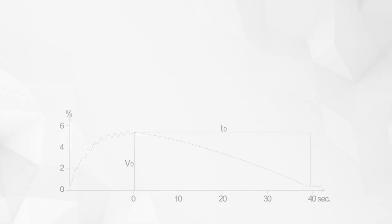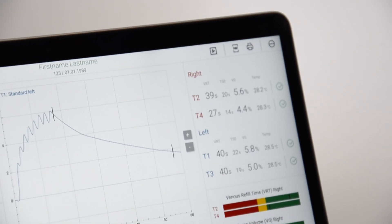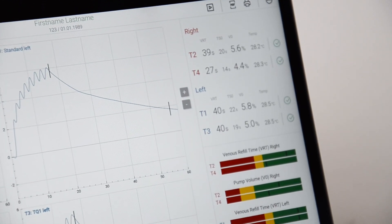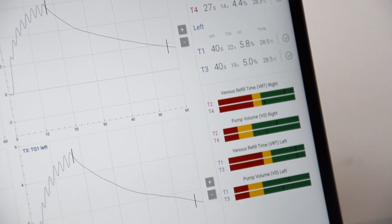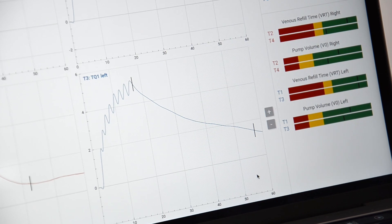The Ainge-Flebo automatically calculates venous pump volume V0, venous refill time T0, and the half refill time T50. Additional sensors on both probes detect and compare the skin temperature of the patient during the measurement. The results are displayed in a clear color scale.